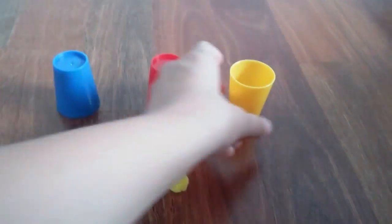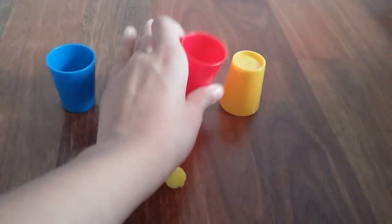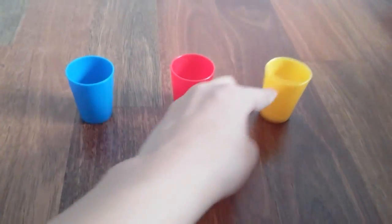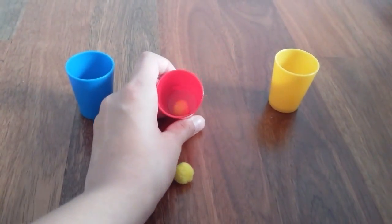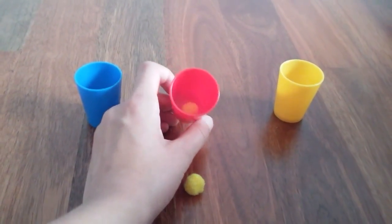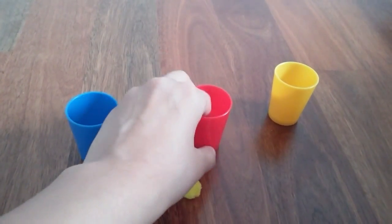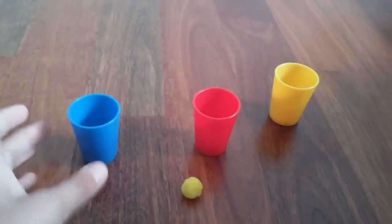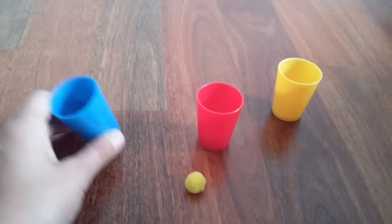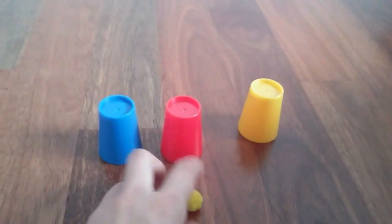Then quickly turn each of them over, because you don't want to make it obvious. If you flip one cup slowly and another really fast, people will know there's something inside that cup. You have to make the speed of the flip the same across all three cups — flip them all quickly and evenly — so people don't see the pom-pom hidden inside.